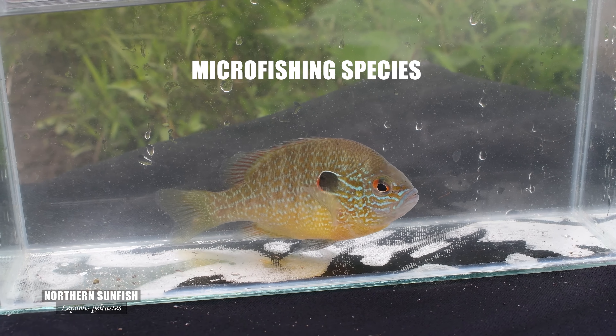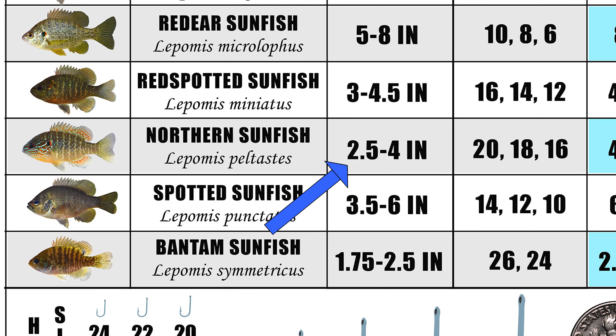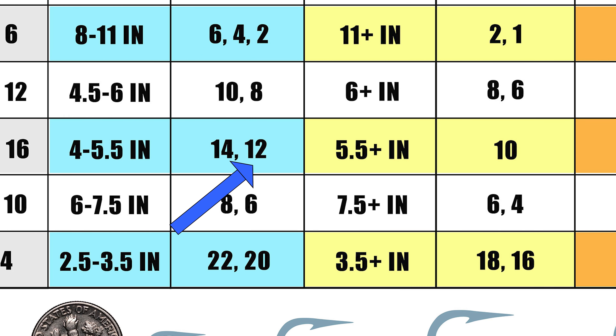The northern sunfish is another we'll consider under microfishing. Most adults will be around 2.5 to 4.5 inches. I like using a number 18 when I'm sampling for them, and if I'm finding them I'll throw on a number 12 for larger adults. There's no need to go past the number 10 for northern sunfish.